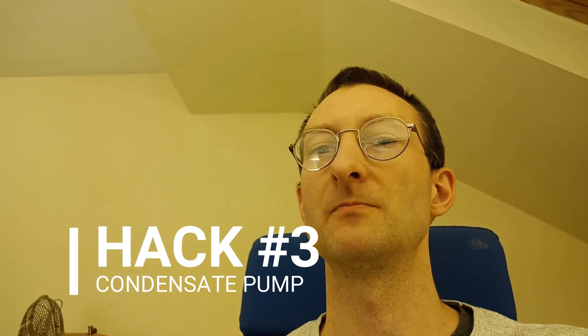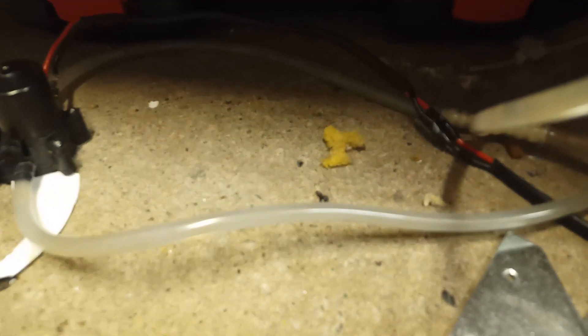As a result of blocking the impeller, the condensate builds up in the bottom of the unit. So I've had to add a condensate pump to drain it all out — that's mod number three. Here's my condensate pump; it's running right now and you can just about see the bubbles.